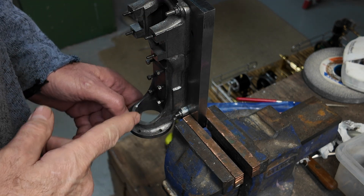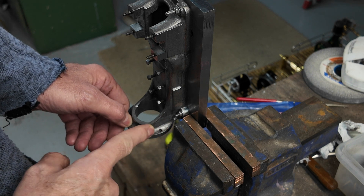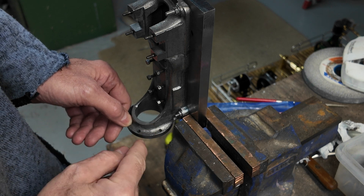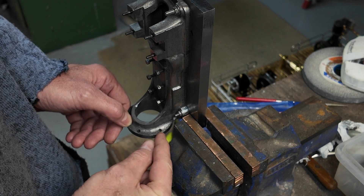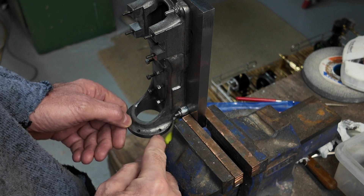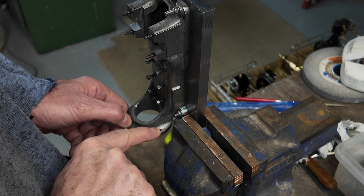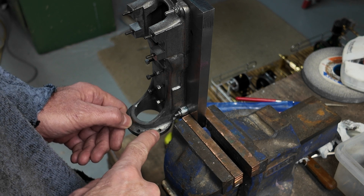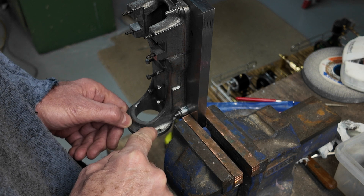We're getting pretty close to finishing this casting. One of the issues is, if you look at this flange, there's a radius on that corner and you can see these bolt holes come quite close to that radius. So when we put a bolt through or a stud comes through here and we tighten up a nut, the edge of the nut is going to rub against that corner. That will scratch up your paint.